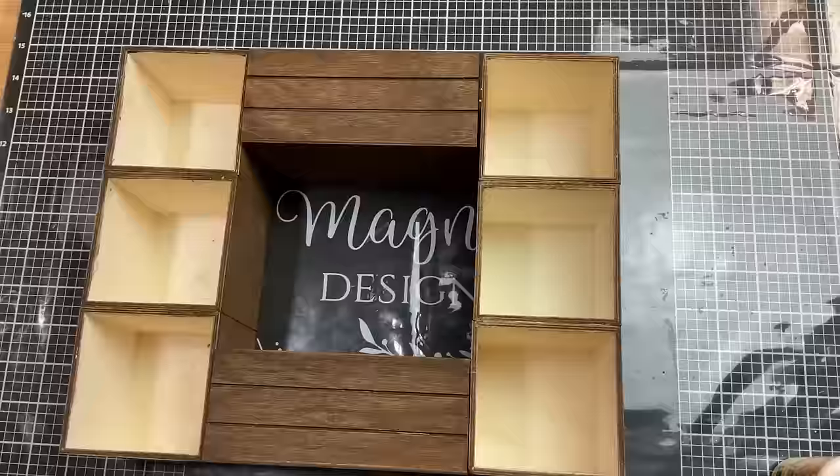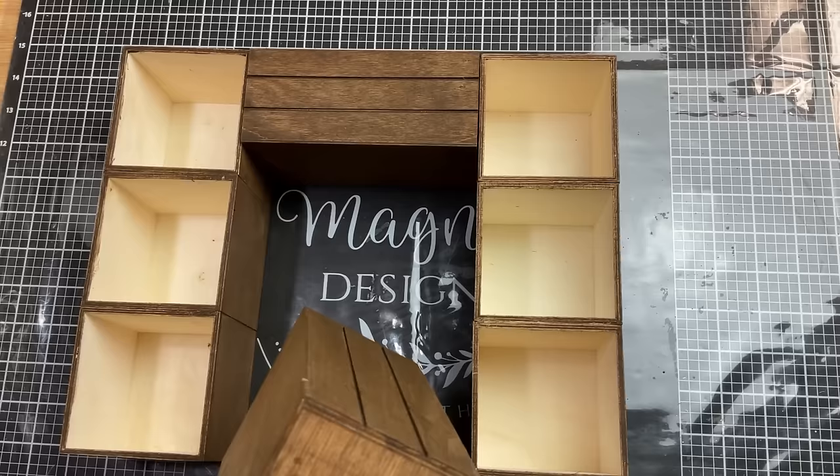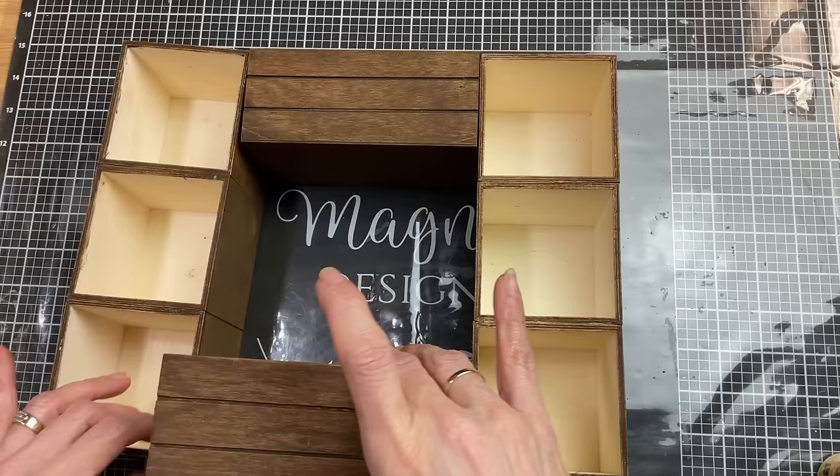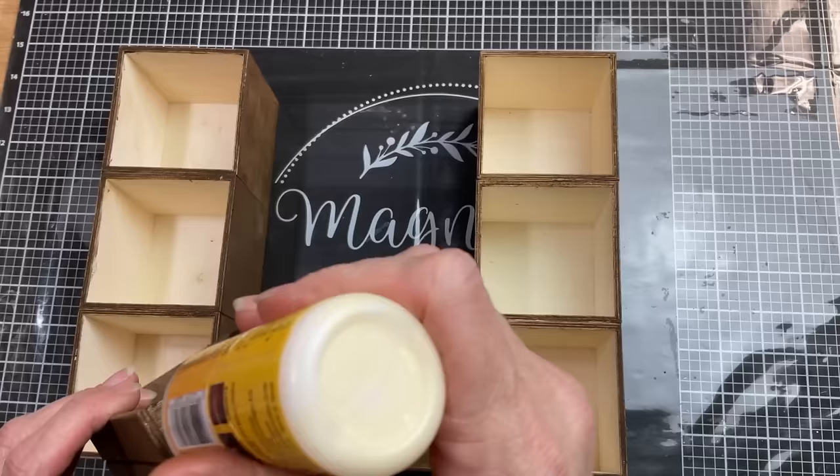Once all my painted pieces are dry, I'm going to take some wood glue and glue the two wood crates between the two stacks of boxes — one flush at the bottom and one flush at the top to make it square. I love that we're going to have six drawers but also two crates where taller items can fit inside. I just let it lay flat until those were completely dry.